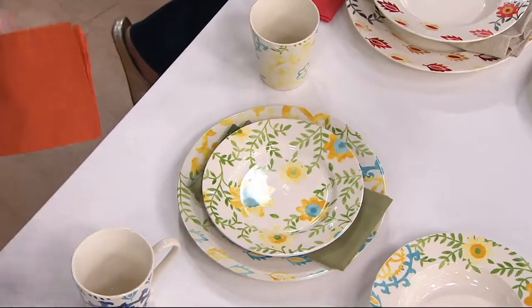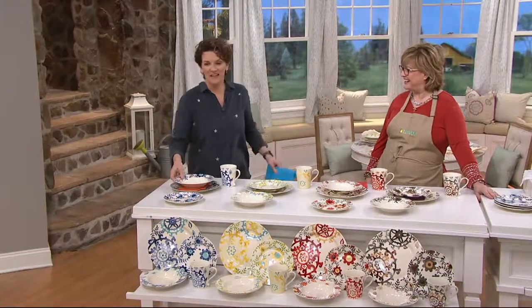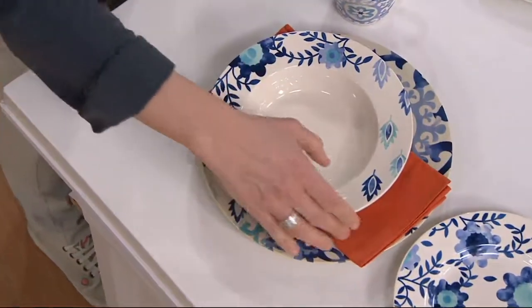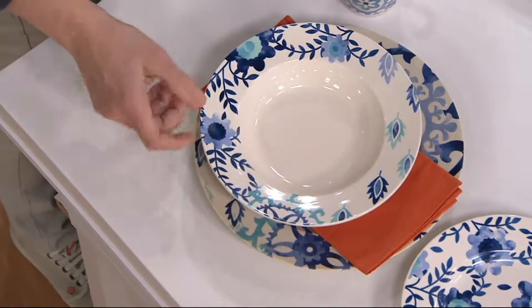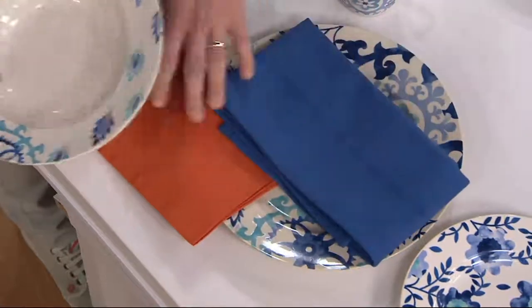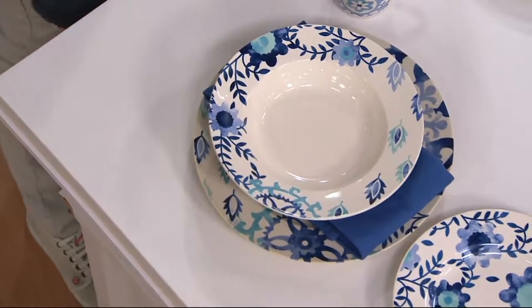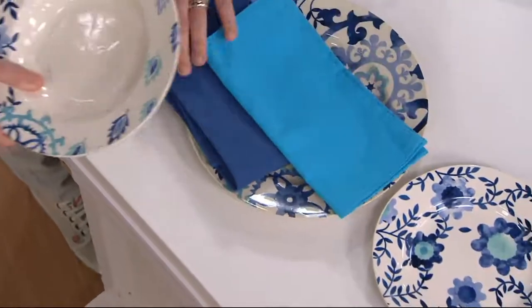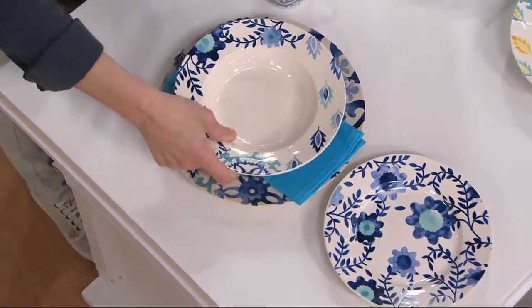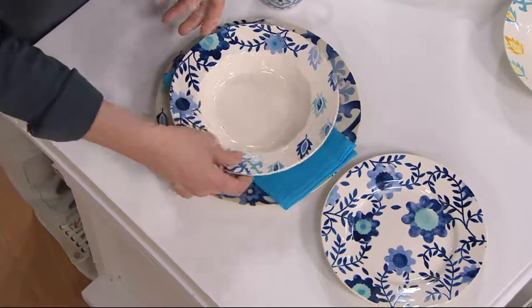All three together would look so pretty — in a yellow and blue kitchen, for example. With the blue, the opposite on the color wheel is orange, and you can make blue and orange really pop together. Or go with a darker blue napkin to keep everything in that monochromatic world. It's just such a pretty pattern — taking some modern wheel design elements along with the floral and leaf design.